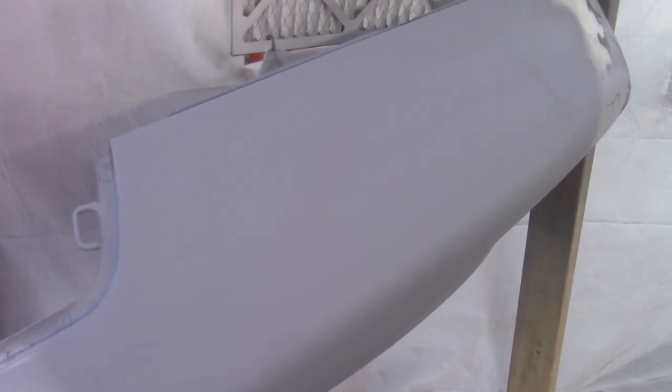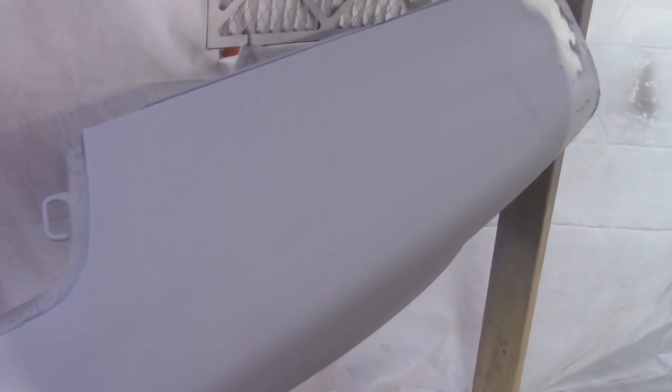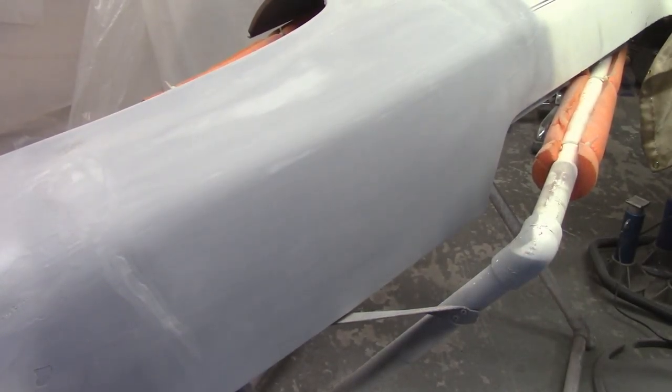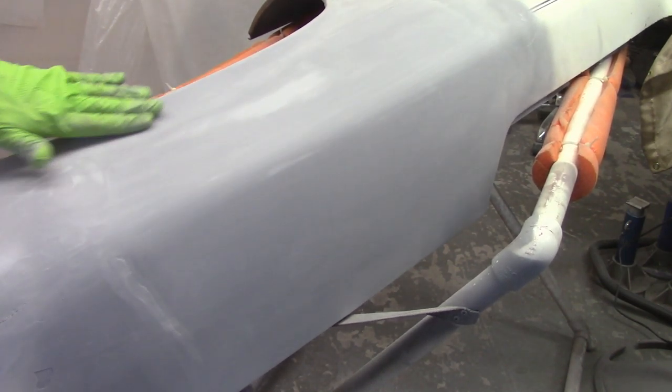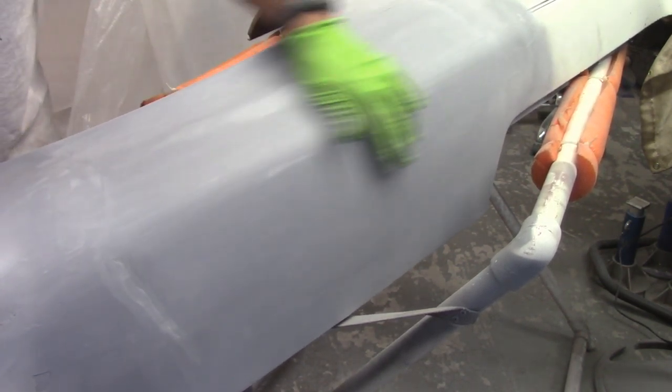I'll let this sit here for a little while longer and then move it to the easel and get to blocking. The Z fender has been given three coats of build primer and I blocked those down 220 and 320 by hand. Again, not going for flat, but I am trying to go for smooth.